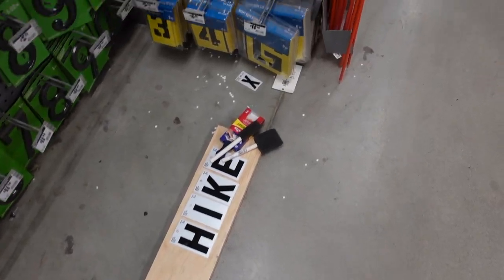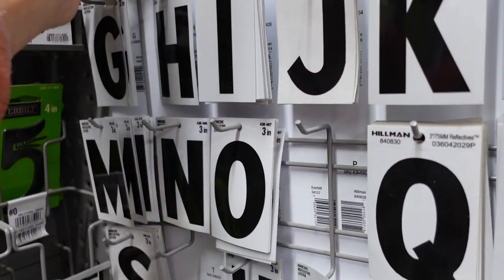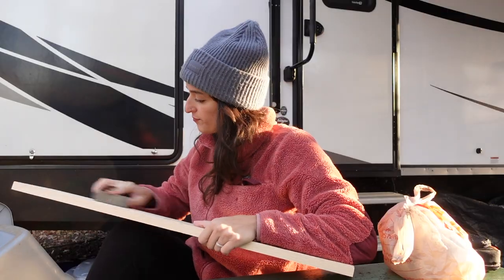I then grabbed these adhesive reflectives in the stencil aisle to use in a bit of a different way. Sadly, there were some letters I needed that they didn't have, but I'll share how I fixed that later in the video.